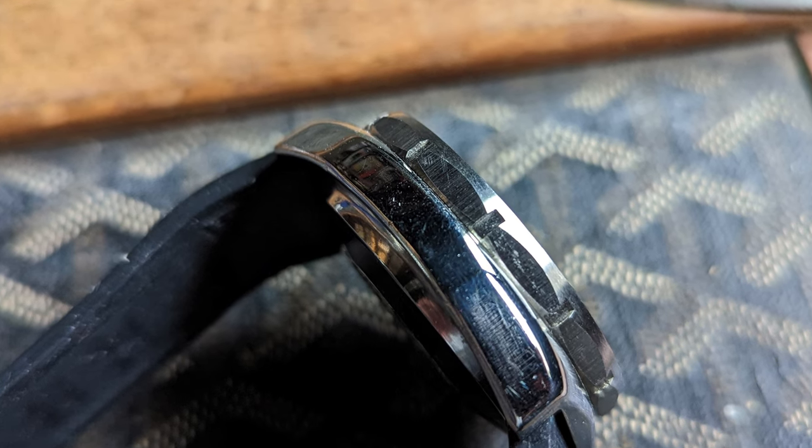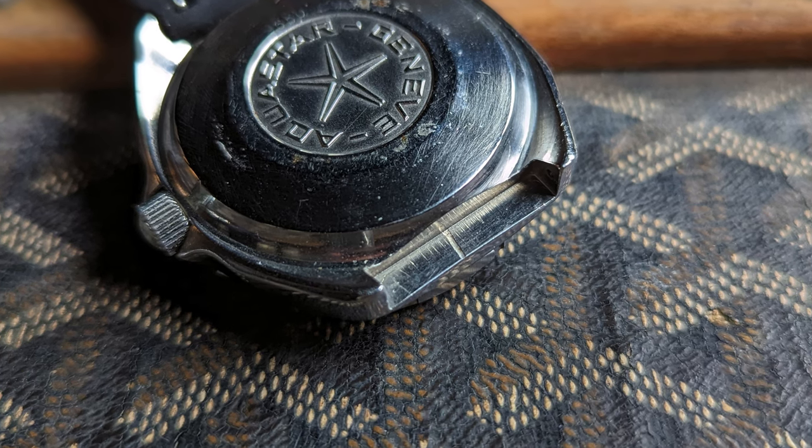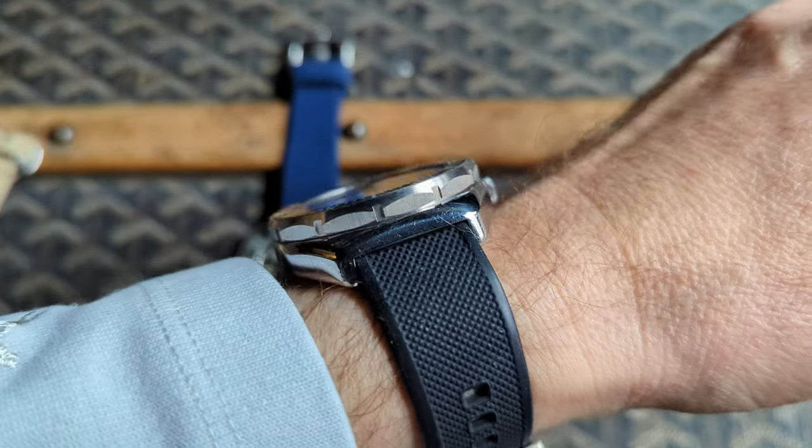Here's a good look at the bezel with its slotted ends. The hooded lugs of the issued example show a lot of wear. Here it is on the wrist.